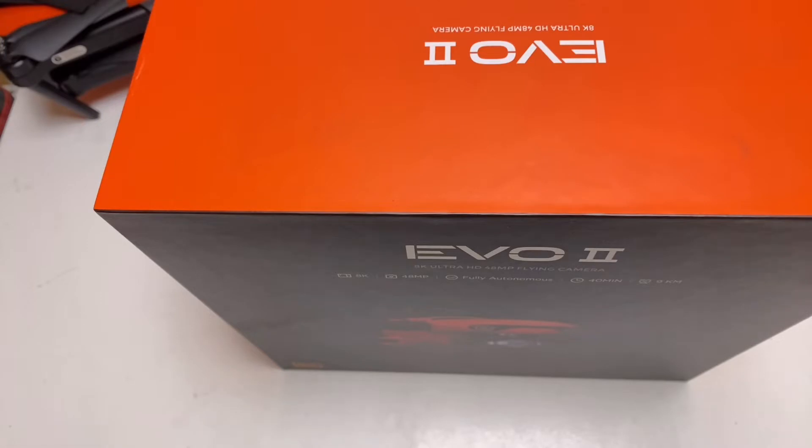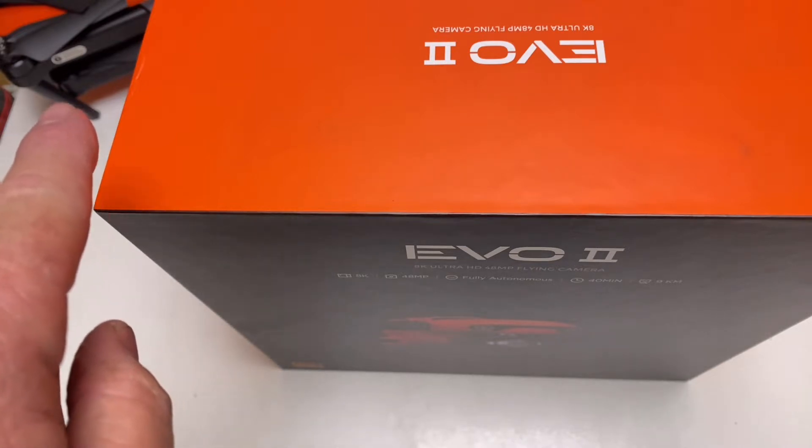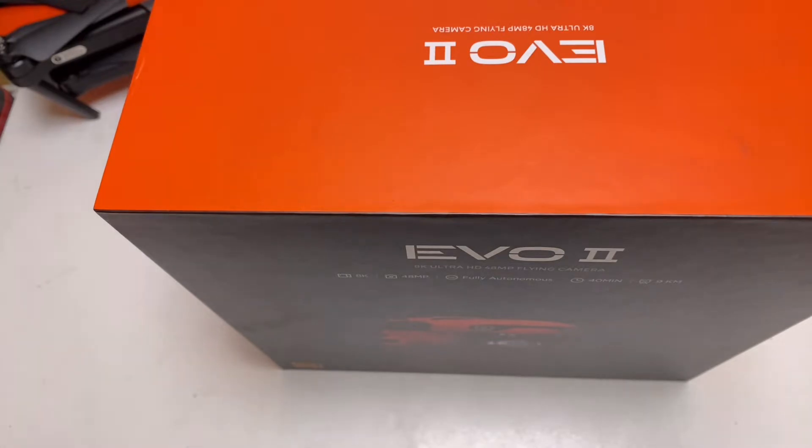Welcome back everybody. Today we're going to be unboxing the Evo 2 — one and two. We have the one sitting right over there. It's hiding. Anyway, here's the Evo 2, so we're going to take a look at it.